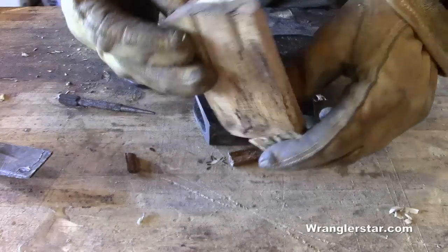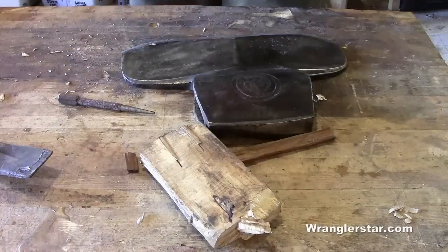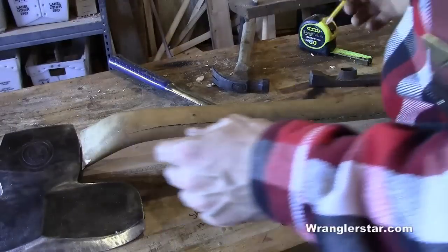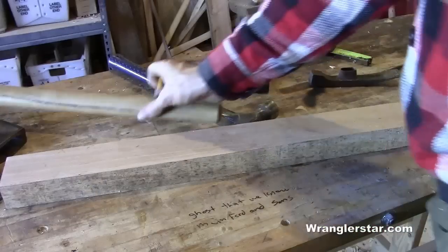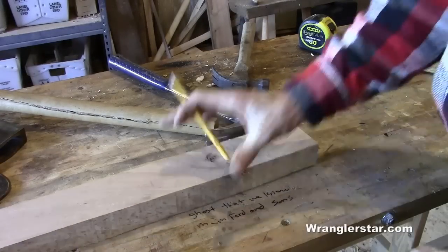I didn't mind the original length of the handle — it seemed to be just about right, so we'll stick with that. It is maybe a bit on the long side for a hewing axe, but we can always cut it down, so we'll just go with what we had.